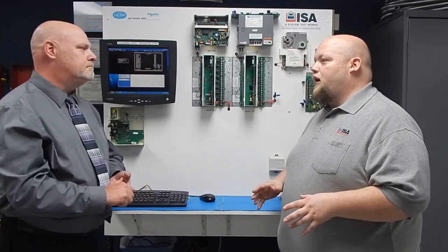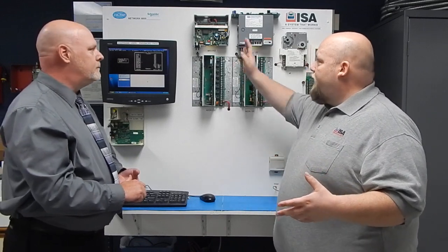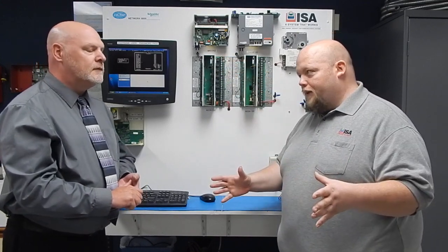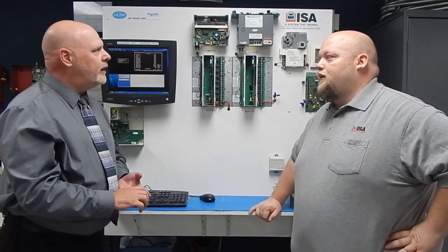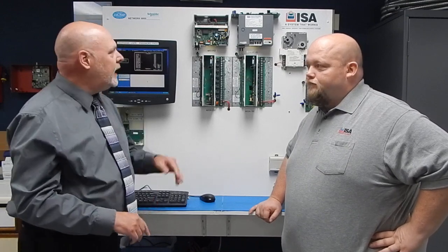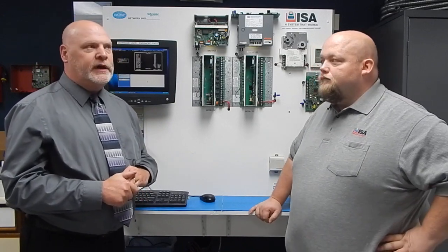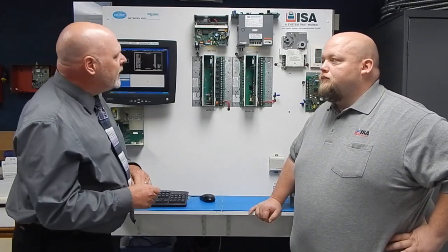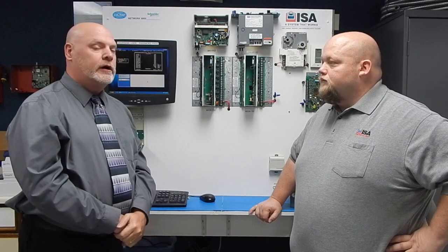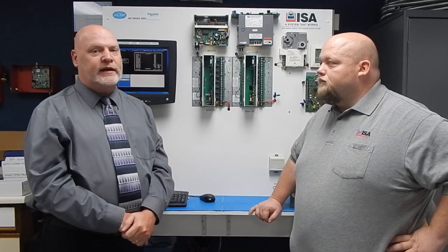Another one that I get a lot of — more from end-user customers — is the MicroFlows. This one here is an MF2 PID, but there are many in this family. The most popular ones are the MF2 PID, which is the deluxe version — MicroFlow 2 PID — and the MF2 PIC, which is for cooling. They look very similar and cost about the same to repair. We can do either of those, and even the MF2 PITs as well.